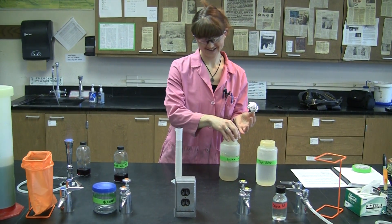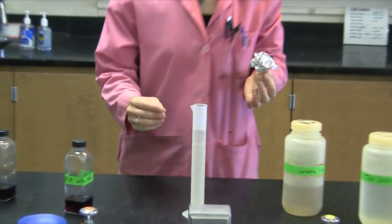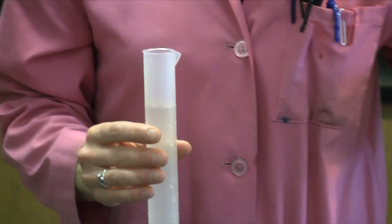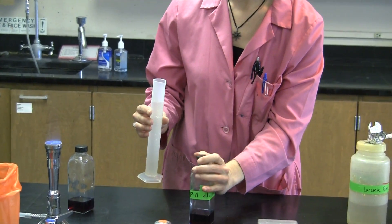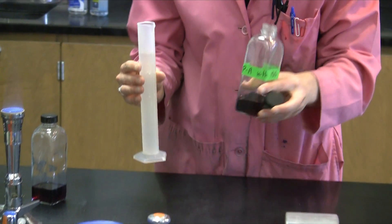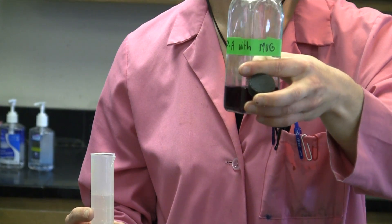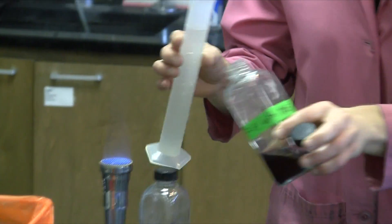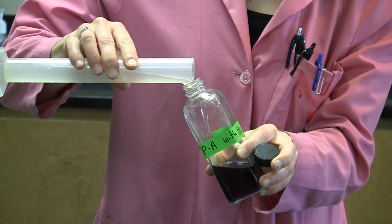Once you've accurately measured 100 milliliters of your water sample, you're going to pour this into the PA broth. Our PA broth in this experiment is a little bit special because we've added MUG to it. Methylumbelliferyl beta-D glucuronide, or MUG, is going to further allow us to look for the presence of fluorescent bacteria, such as E. coli, that are able to convert MUG to a fluorescent compound that we'll be able to see under the UV light.